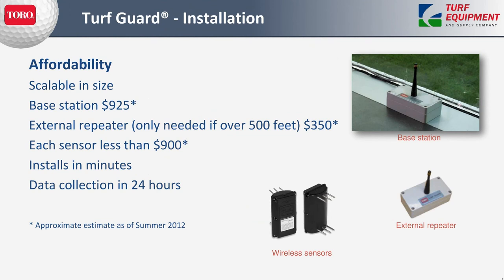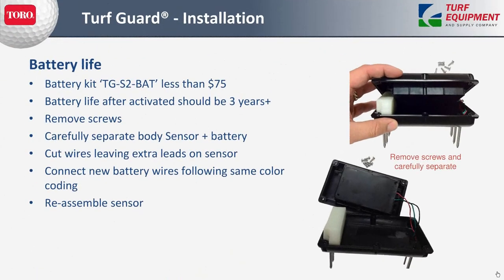As far as affordability, you really only need a base station and a couple of sensors if everything is within 500 feet of each other. Internal or external repeaters can be added over time as needed. The sensor is a two-way radio with its own battery that sends a reading every five minutes. That battery will last three or more years, and when you eventually need to replace it, you're looking at an investment of less than $75. You remove the six screws, separate the battery from the sensor, snip the wires, replace with the new battery and wires, reassemble, and activate the sensor.